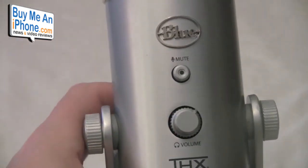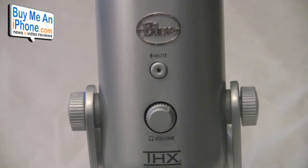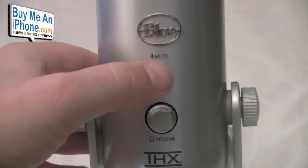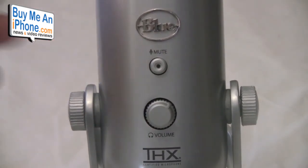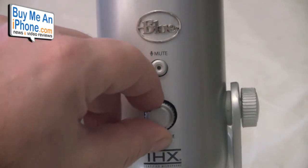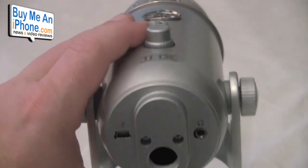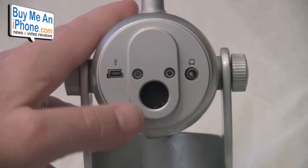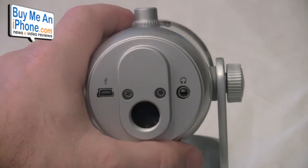On the front, we have the awesome Blue logo, the mute button, and the master volume. When you're on Stick Cam or doing your podcast, if you need to cough or whatever, you hit the mute button, it goes mute, you can clear your throat or sneeze, and then unmute. Then there's your master volume control for your headphones. This is a little different than other microphones because on the back on the bottom, it's got your mini USB connection and your headphone jack, so you run all your volume through the Yeti.